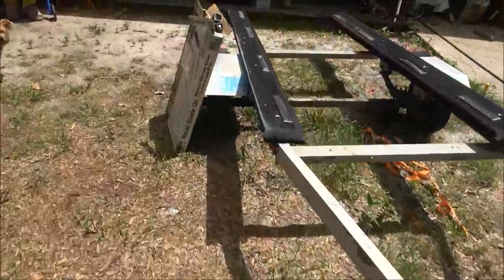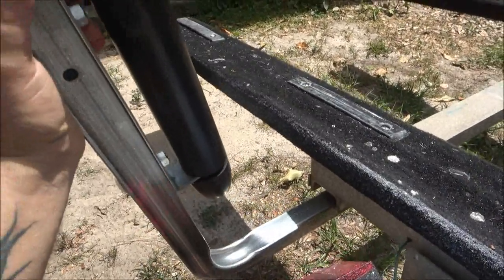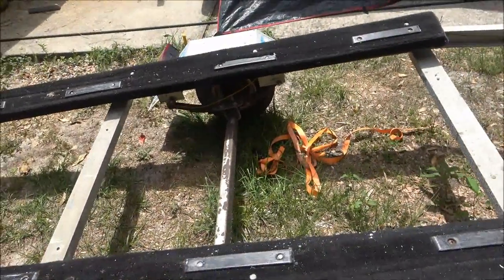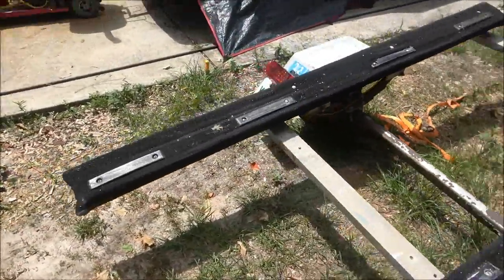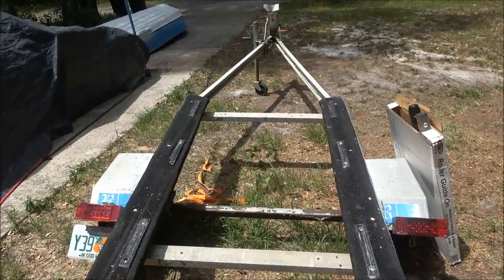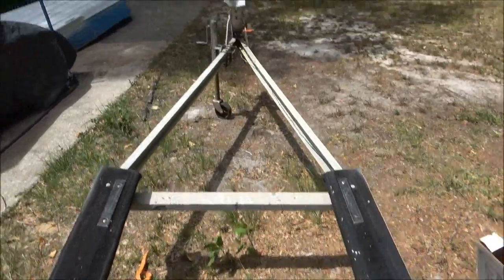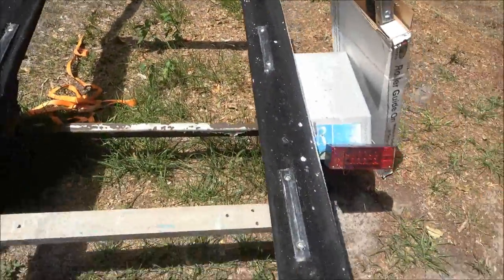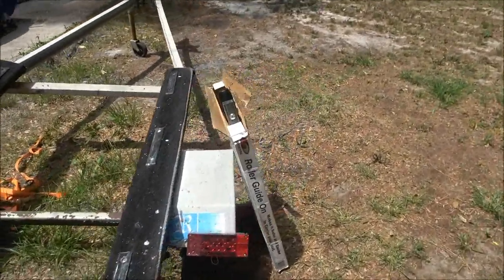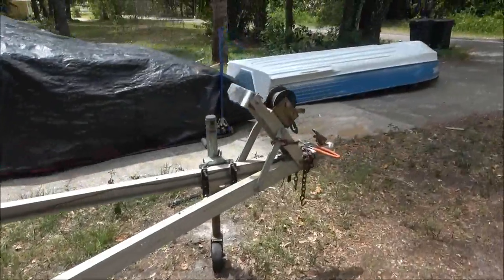The rollers will go on here, one on each side. What they'll do is when I pull the boat up, it'll just center itself perfectly wherever I adjust them for the boat to be. Sometimes the water's murky and you can't see the fenders, so you might be straight up against there but your stern is over six inches, and then you gotta slide your boat over — hate that. These will take care of that.